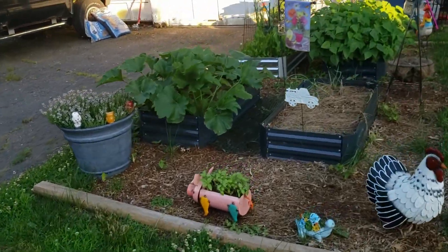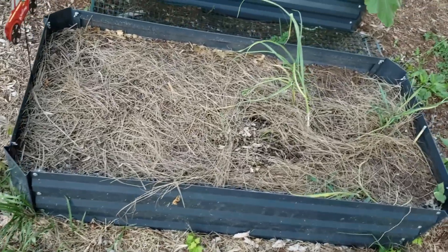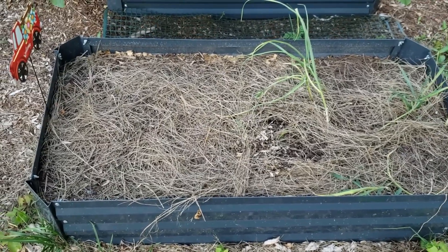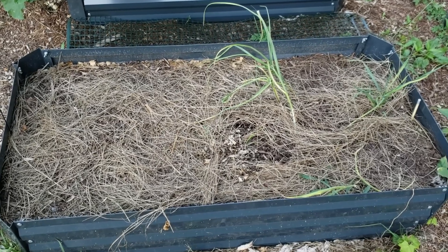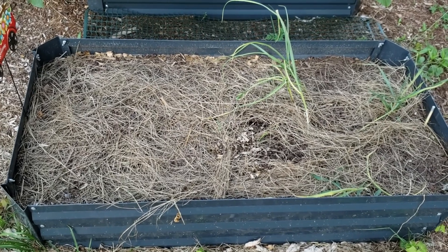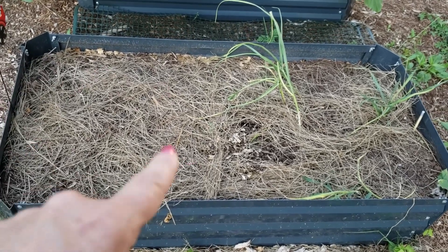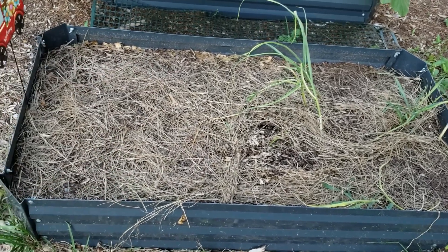The store-bought looks pitiful. All the Italian flat beans that I planted never came up, and I think the reason is because they couldn't get through. I threw a bunch of coop manure in here last fall and didn't give it really time to break down, so it hardened up in here — and I think that's why they never popped up. So this is the ugly right here; nothing ever came of it.